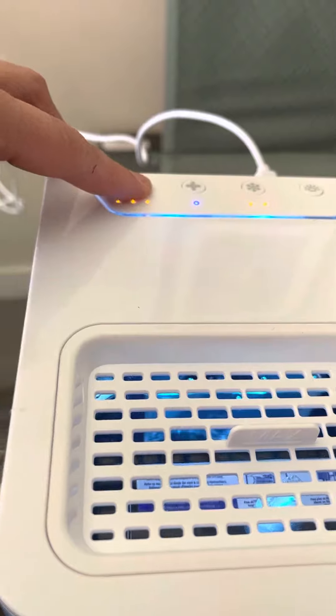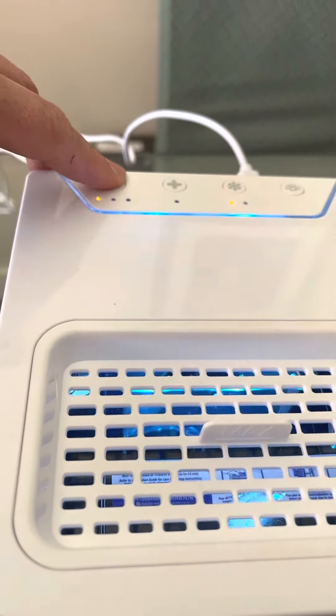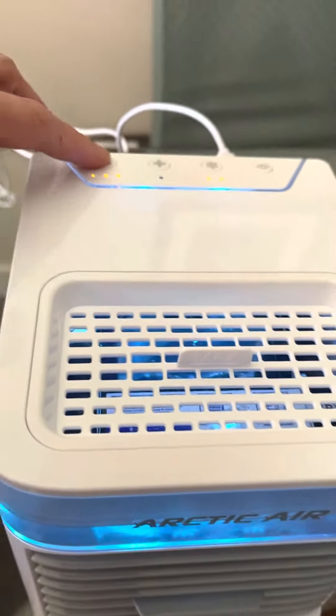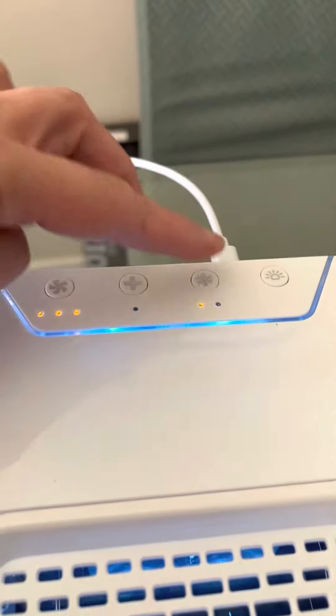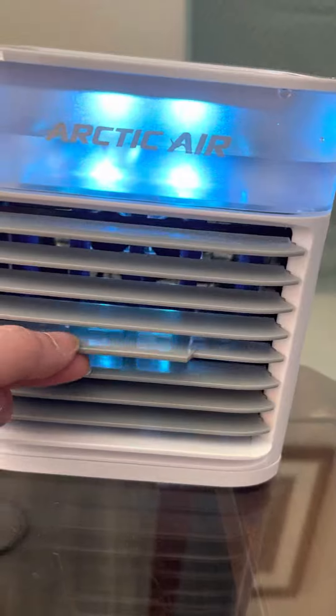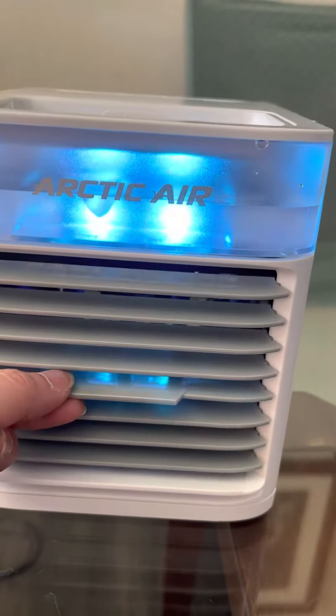This is where you turn it up and down. I'm not sure what this other setting is — I think it's for fan mode. I'll turn that off because I think it's more of just a fan. This one is like an air conditioner where you turn it up and down. See, it's cool — oh my god!